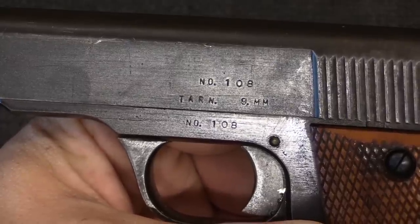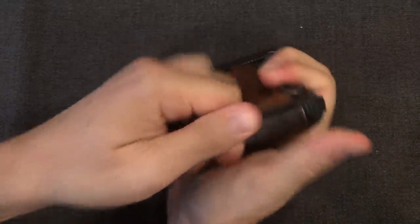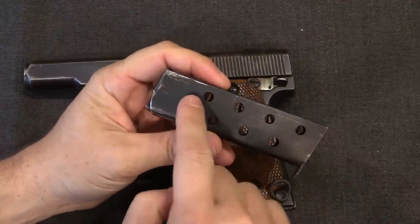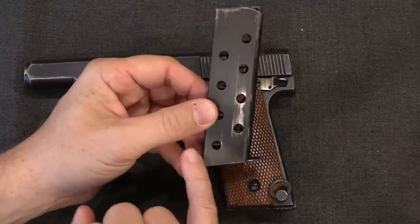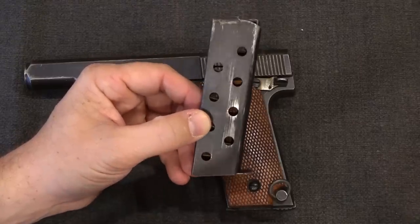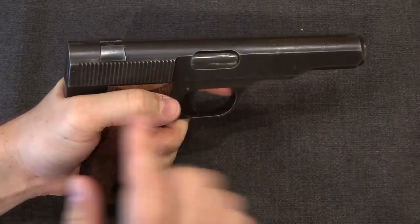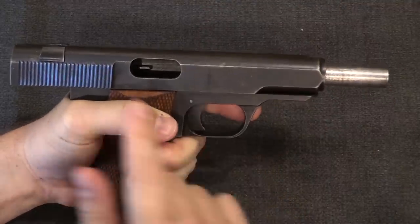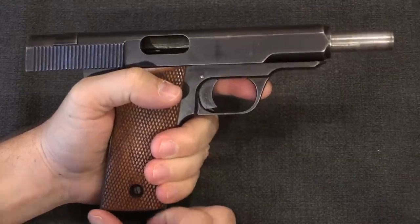This is standard 9mm Parabellum. We have a heel magazine release down here with a single stack magazine. This has 8 witness holes, plus you'd have a cartridge at the top, which in theory suggests 9 rounds. However, the spring and the follower will not compress far enough to allow the bottom witness hole to have a cartridge in it — I would be willing to bet that this holds 8 rounds actually. Mechanically speaking, the gun is striker fired and simple blowback. It has a very heavy spring and a pretty heavy slide — the whole gun is really quite dense.